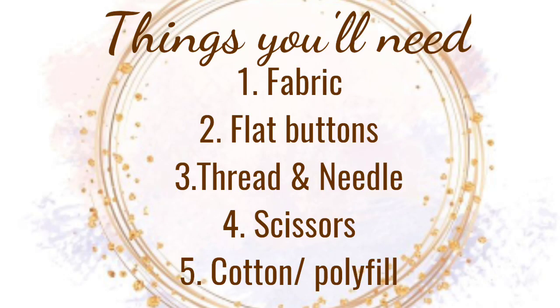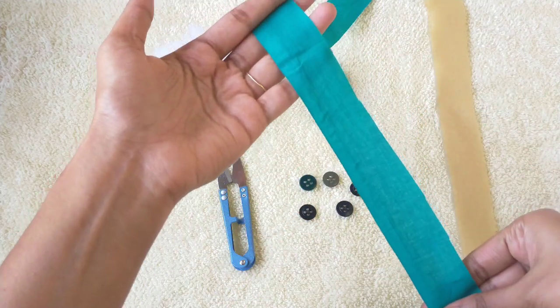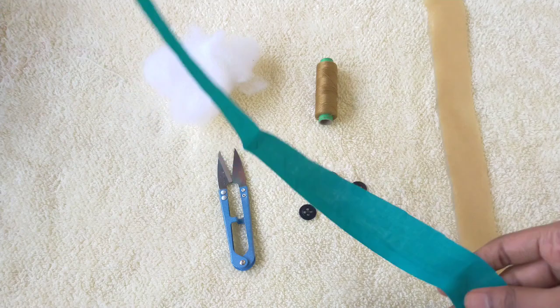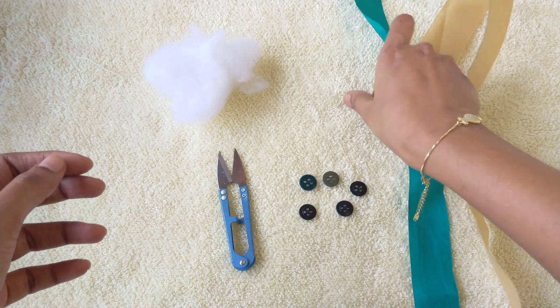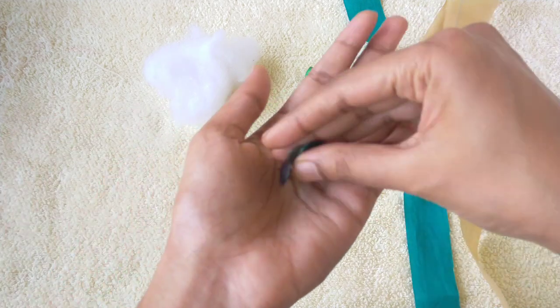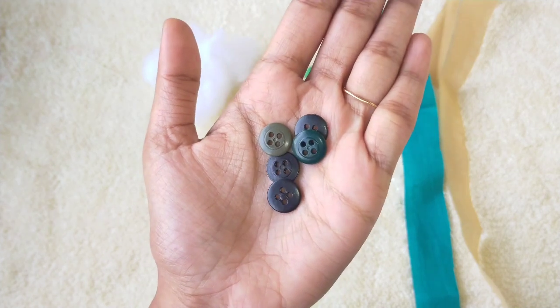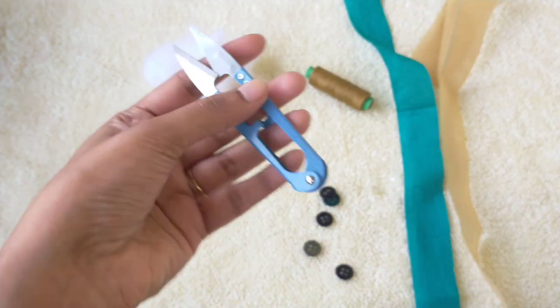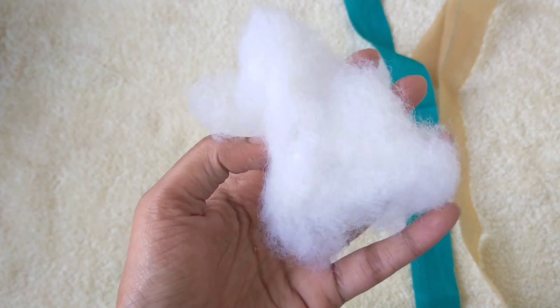You can show all your friends what you made — first, you can make it yourself. So these are the things you'll need to make the fabric buttons: two contrasting fabric strips. The width of the strip would depend on the size of the button. If you want a single color button, you'll need a wider strip. Cotton thread that matches your fabric, plastic or wooden buttons, a thread cutter or scissors, and cotton or synthetic polyfill.